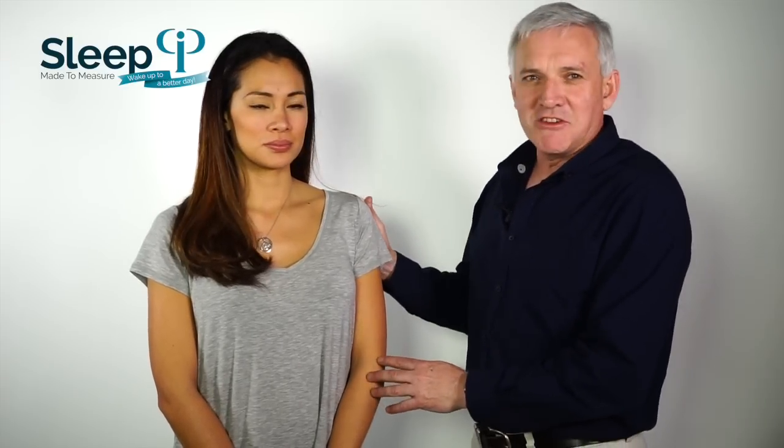Hi, I'm Dr. Andrew McFarlane, an osteopath and chiropractor. What I'd like to do today is show you how to measure a patient — Tara has recently come to see me with a neck issue — for a pillow made to measure. So first of all, let's have a look at Tara and her issues.